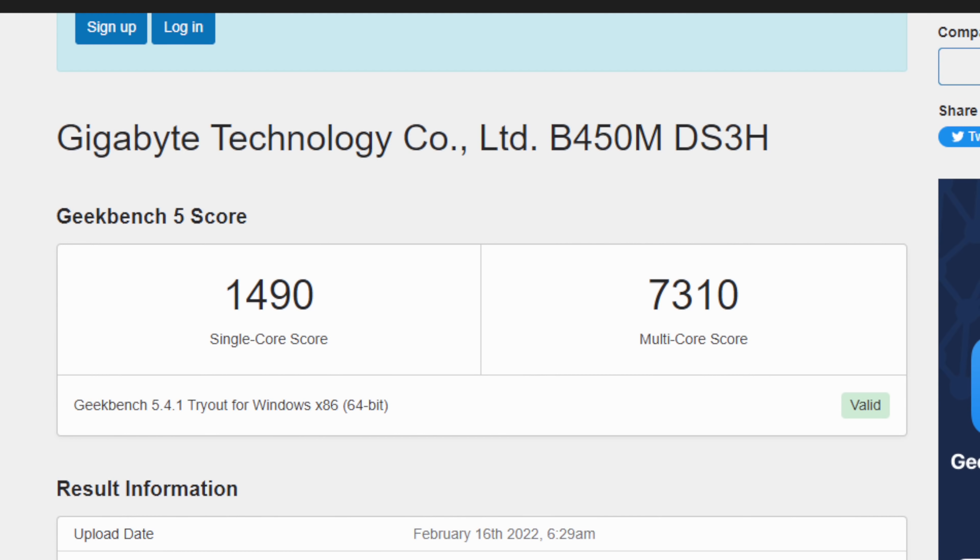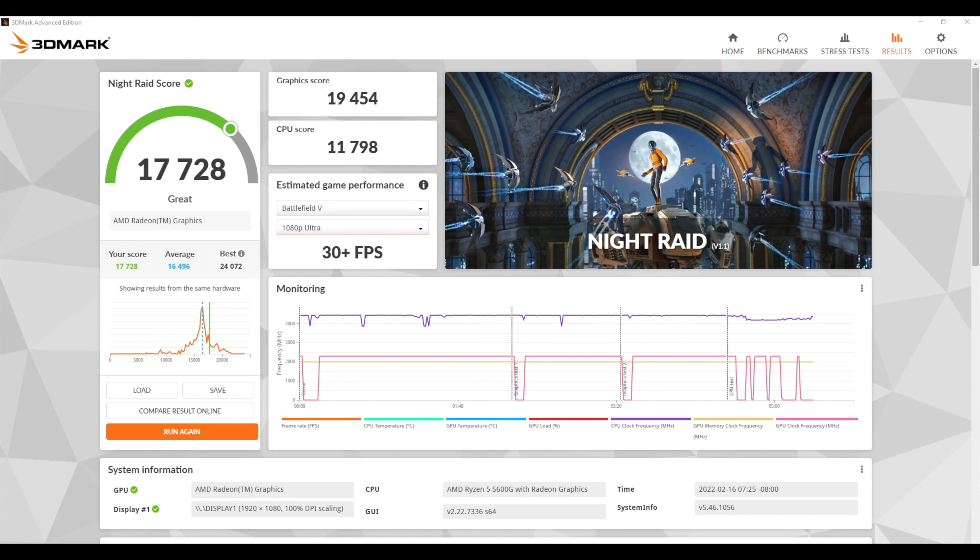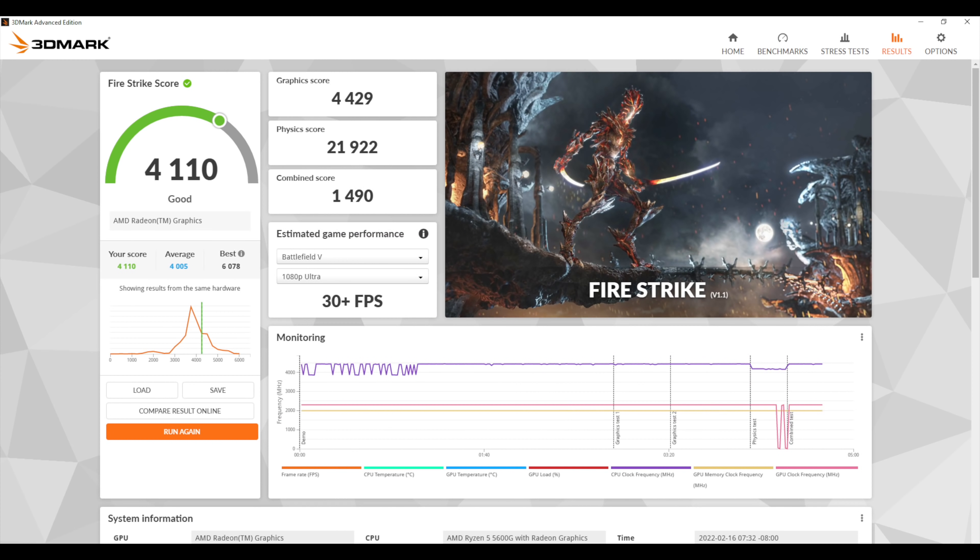Now it's time to jump into some testing. First up we have Geekbench 5 — we didn't overclock the CPU side of things but I still wanted to show this off: single core 1490, multi 7310 — looking really good. Remember we've got that Zen 3 CPU with 6 cores and 12 threads. Next on the list we have 3DMark Night Raid with a total score of 17,728, and finally Fire Strike coming in with a pretty strong 4110. These scores are really good for integrated graphics, and the overclock on the GPU plus the RAM running at 4000MHz definitely helps.